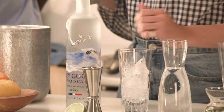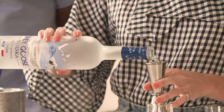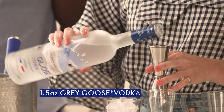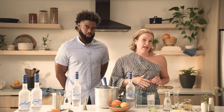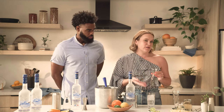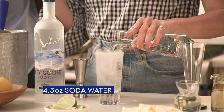We're gonna start by putting some ice into our glass. Now we're going to add the Grey Goose — 1½ ounces of Grey Goose vodka. And now we're going to add about 4½ ounces of soda water, but don't feel the need to measure for a drink like this. I really like to just eyeball it to the top of my glass, so I have a nice full glass of soda water mixed with my Grey Goose.